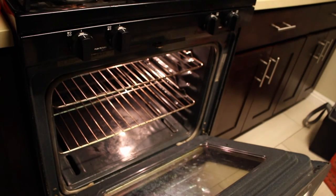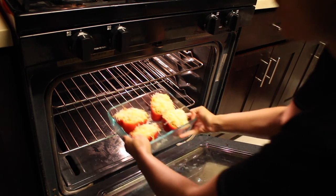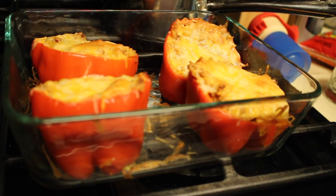Next I am going to open the oven, which has already been heating up for a while, and I'm going to put these in. They are going to cook for about 30 minutes.